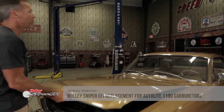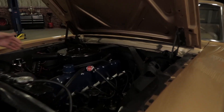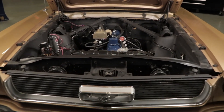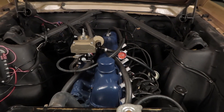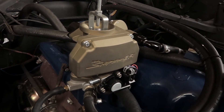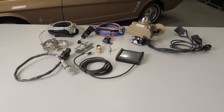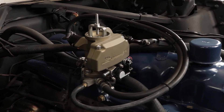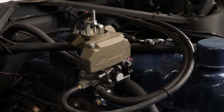In some cases, bigger isn't necessarily better. Take in point Holley's Sniper EFI replacement for the Autolite 1100 carburetors. If you own an early Mustang sporting an inline 6 and would like to bring it into the modern age of EFI, here's your chance. With the Sniper from Holley, you can make startups easier, improve engine idle quality, eliminate hesitations, and even increase wide open throttle power, making your classic ride a joy to drive.